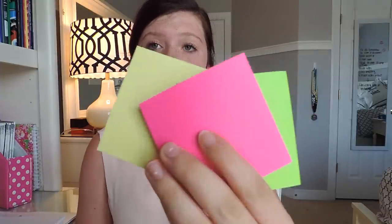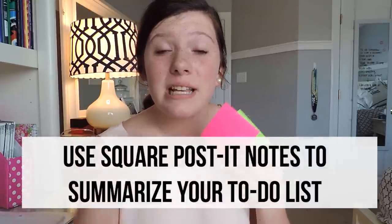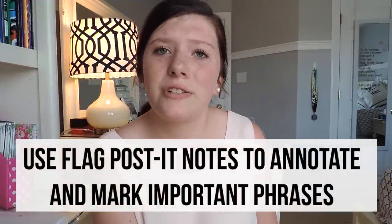The next lifesaver I live by are post-it notes. I have the regular block ones and also the flags. The regular post-its are great for sticking in the front of your binder and writing down what you need to do today, your agenda, your to-do list, or upcoming assignments — just something to corral your life simply, and they stick everywhere. The flags are great for when a teacher asks you to annotate something and you can't write on it. You can write on them or just point to important words or phrases.